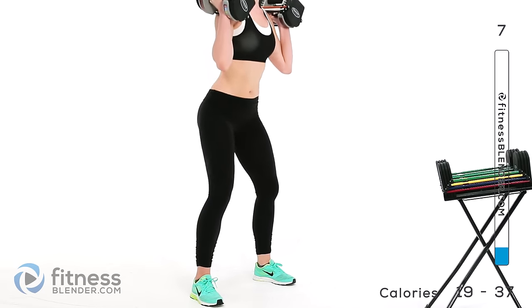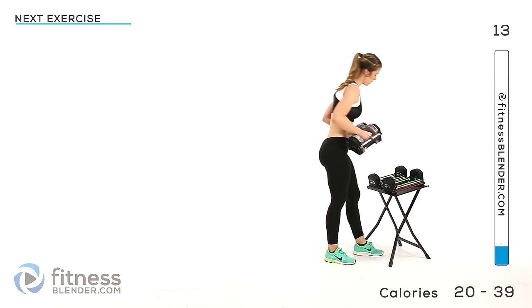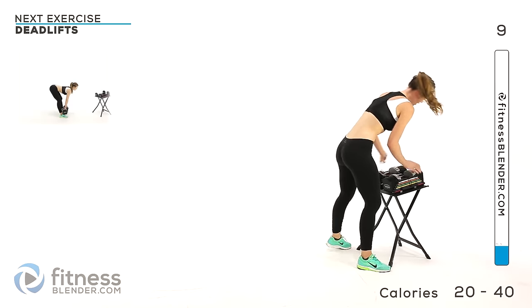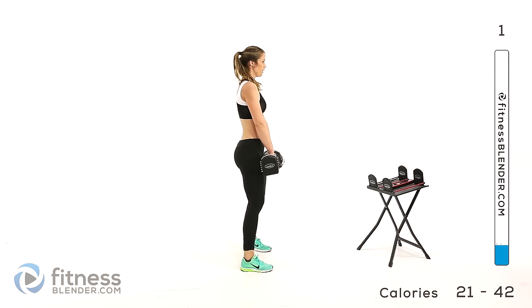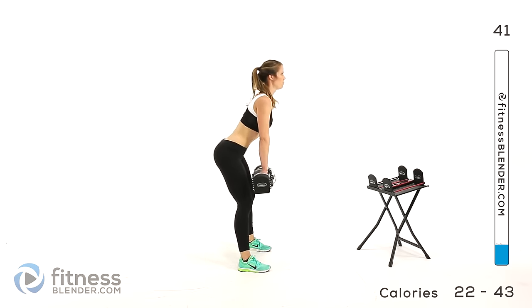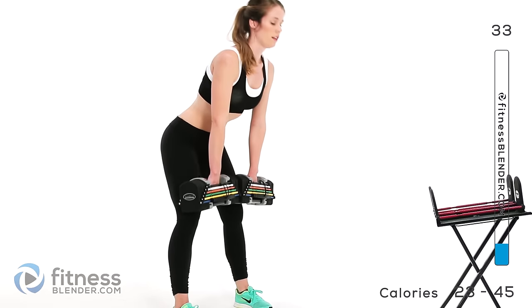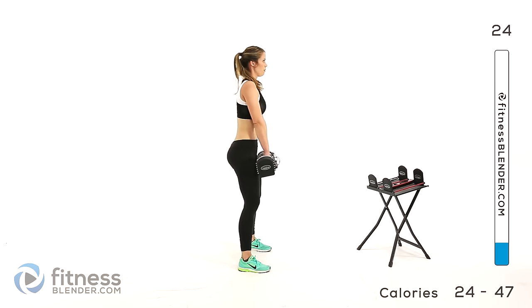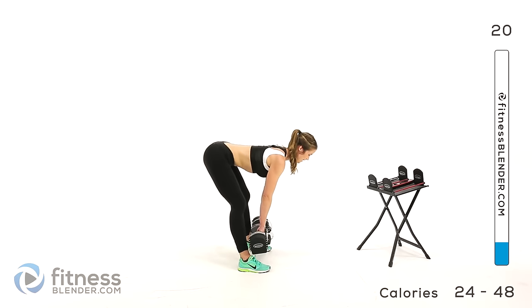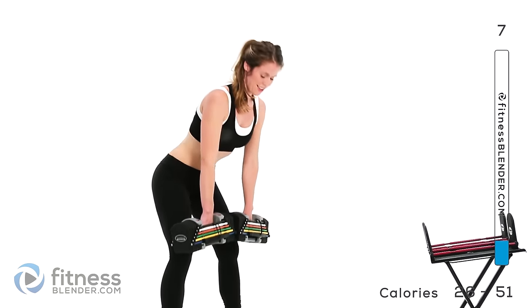You don't have to move the same pace as me — do whatever you can to challenge yourself and keep your form clean. Next up we're going back to that deadlift. I'm going to go for 28 pounds this time. Make sure everything is deliberate, make every single rep count. Squeeze all the way up, and once you get there, squeeze even harder.